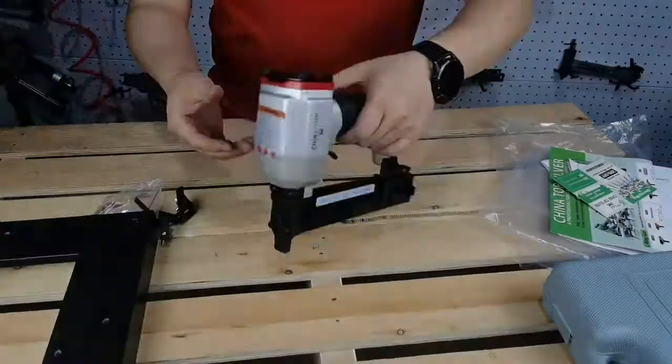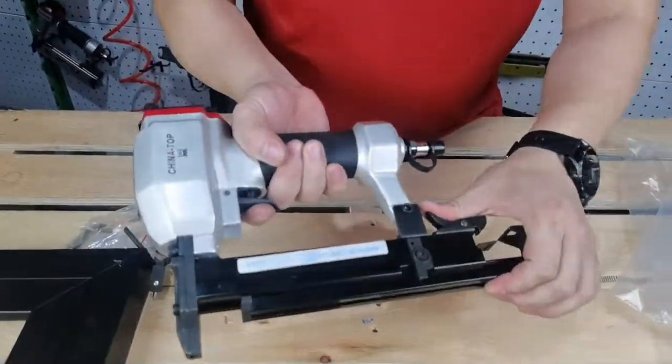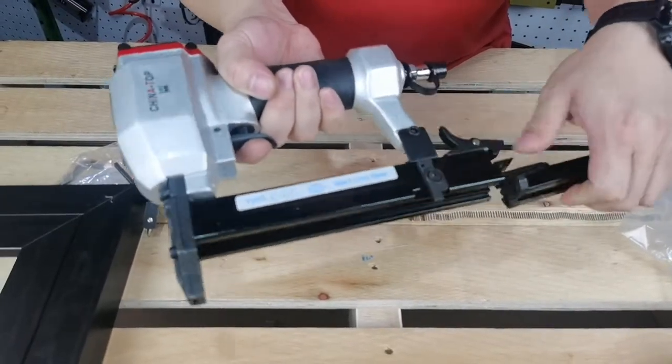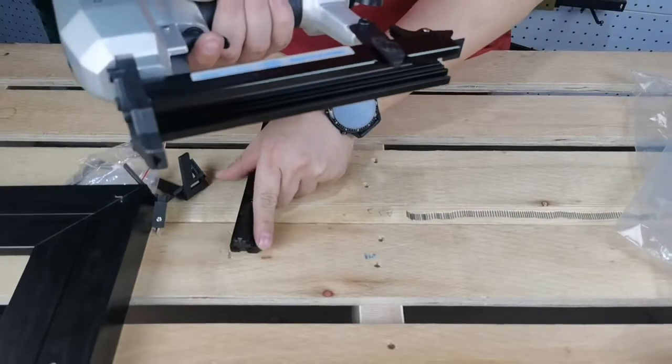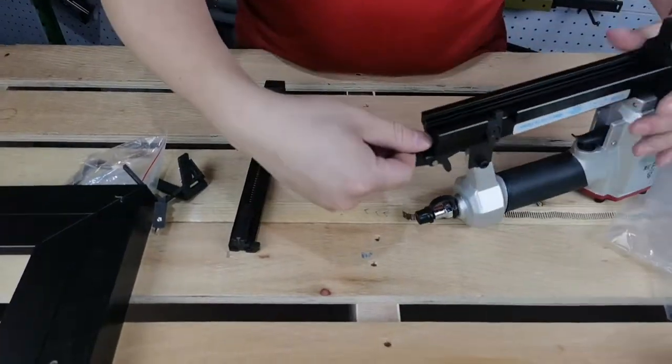We have prepared the tools and pieces of 45 degree angle, so let's begin. Firstly, take out the liner, press the clip visor, slide the mobile magazine out with touching stopper B, and pull the guide stripe out.